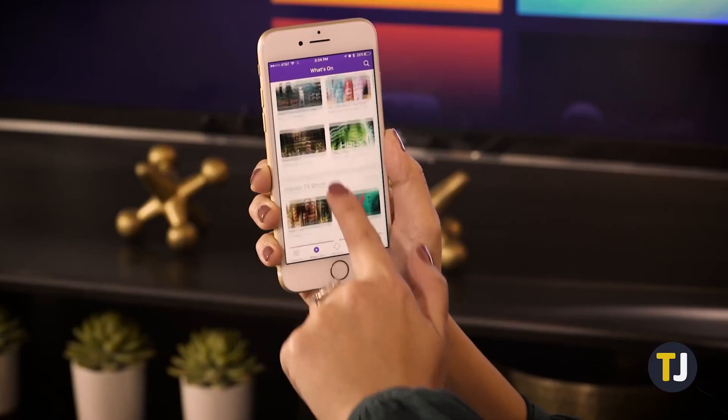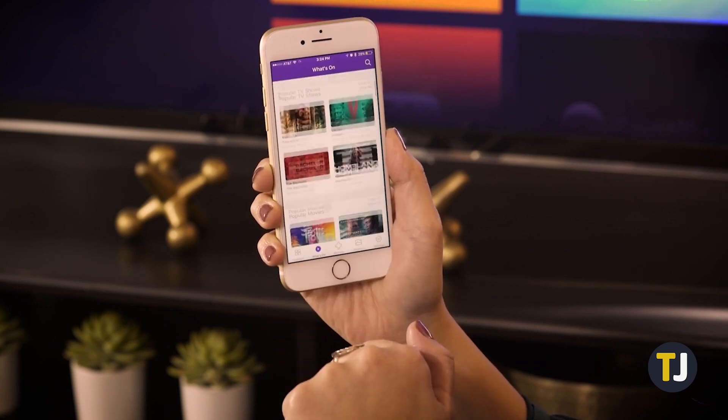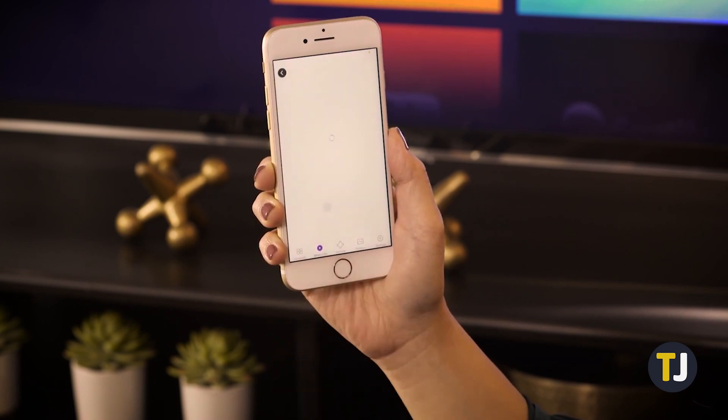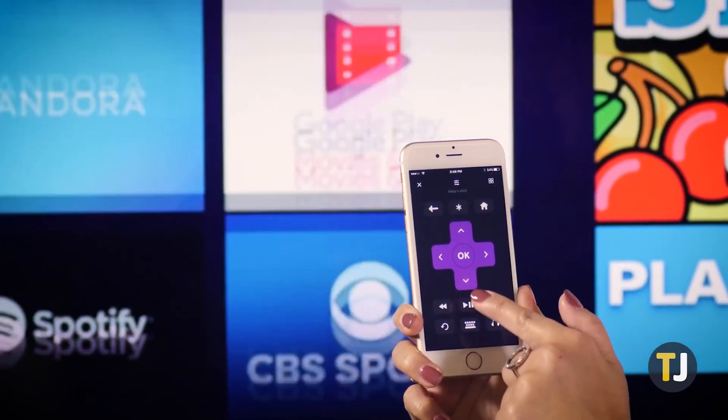If it's still connected, just download the Roku app on any Android or iOS device using the link in the description below. Make sure your phone is on the same network and launch the app to pair it with your Roku device. The app contains a virtual remote that gives you access to the same standard controls as a physical remote.